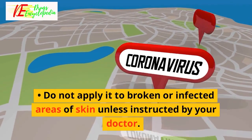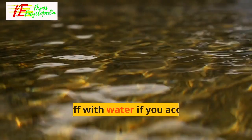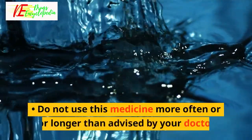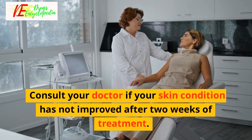Do not apply it to broken or infected areas of skin unless instructed by your doctor. Avoid contact with your eyes, nose or mouth. Rinse it off with water if you accidentally get it in these areas. Do not use this medicine more often or for longer than advised by your doctor. Consult your doctor if your skin condition has not improved after two weeks of treatment.